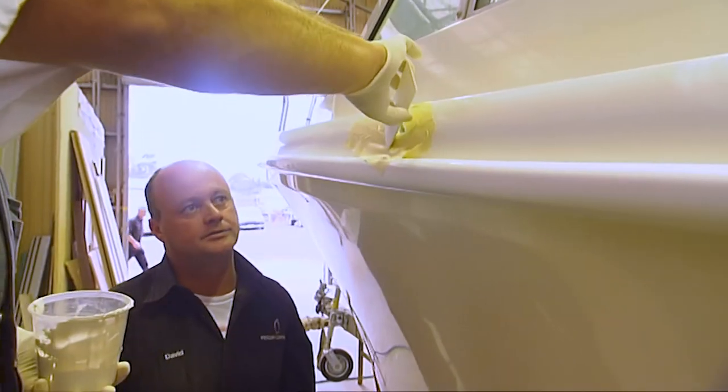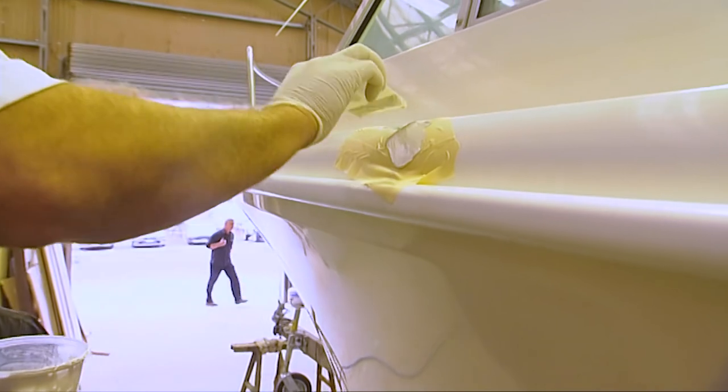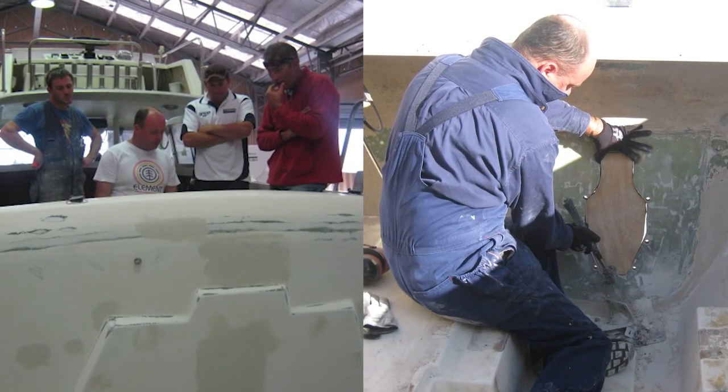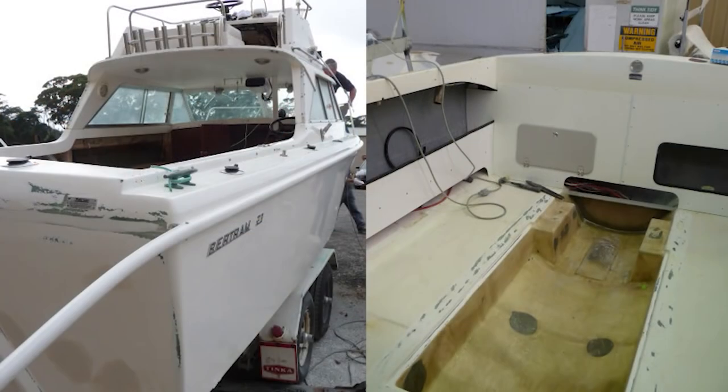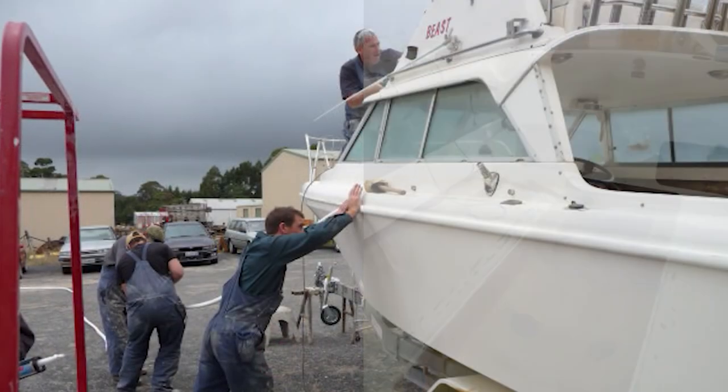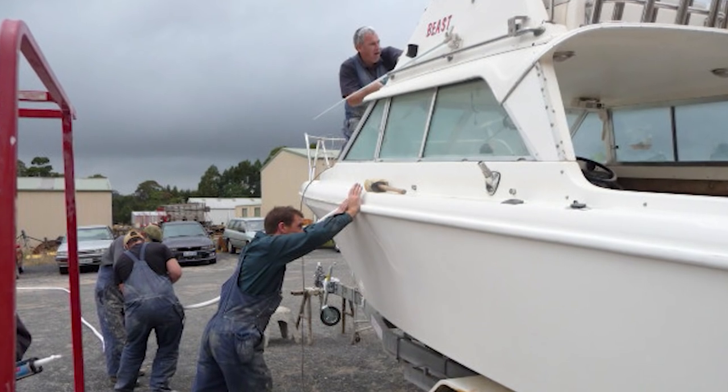At this stage, a lot of the heavy lifting in this project has been done — a lot of glasswork and that sort of stuff, which is where you will spend a lot of time, money and effort if you're going to do this. So the boat is now ready for its engine.